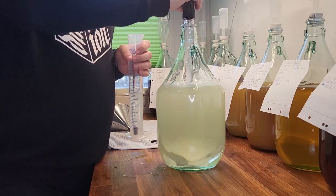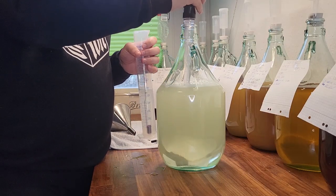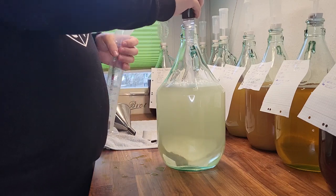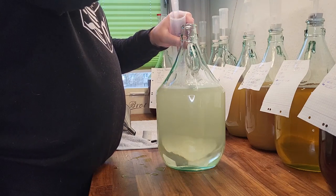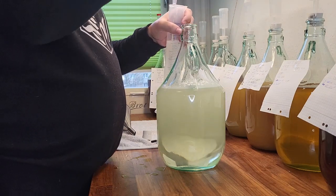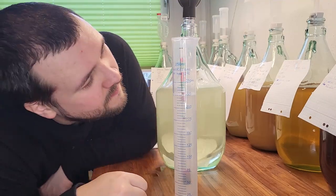After mixing in the sugar nice and well we take a reading to see what our starting gravity is. This is important to track the progress of the fermentation and to calculate the alcohol volume at the end. 1.104 is our starting gravity.